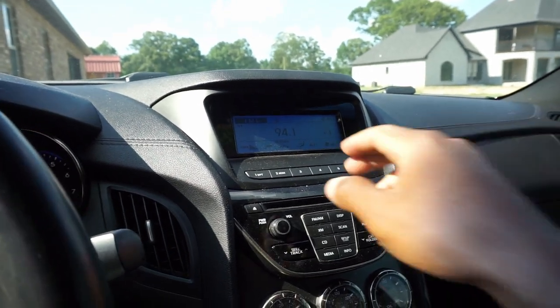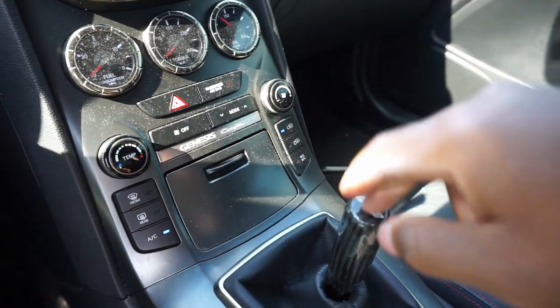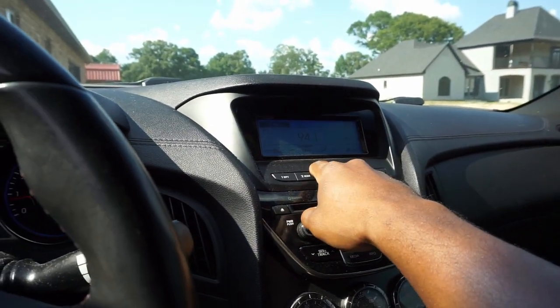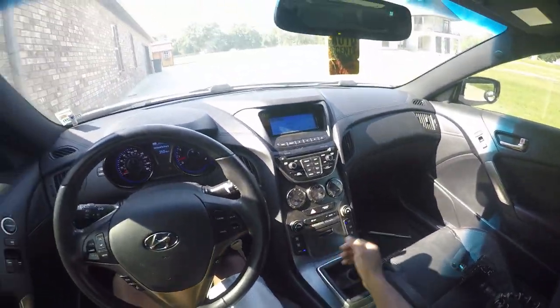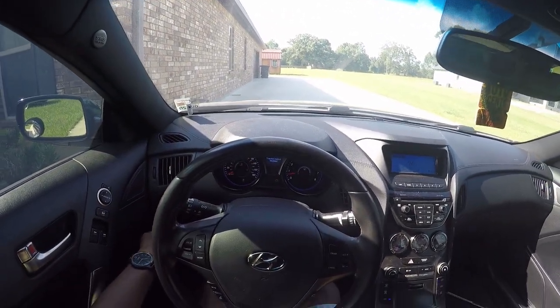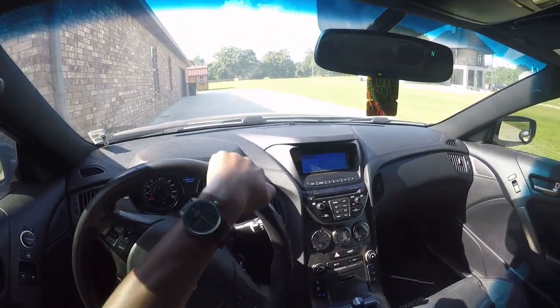I just realized I had the radio playing the whole time I was talking about my shift knob and shifter. So I just turned it off — if that last part is muted because of it, I'm sorry. Alright, safety first — putting our seatbelts on. And we do not like traction control or stability control, because we can drive.